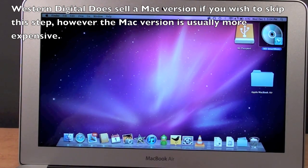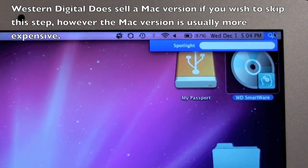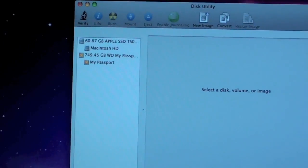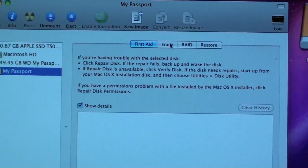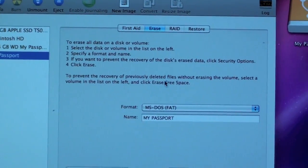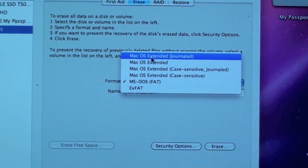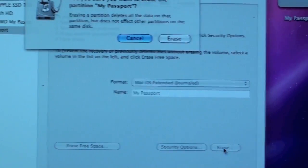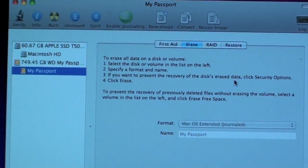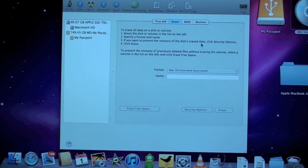I'm going to do that by going up to Disk Utility. I'll type Disk Utility under Spotlight, then go ahead and select my disk — My Passport. From here I'm going to go to Erase. You can see it's currently MS-DOS FAT, and we're going to change it to Mac OS Extended Journaled and click Erase. We can see it's formatting the drive right now. There we go — we are now officially formatted in HFS.